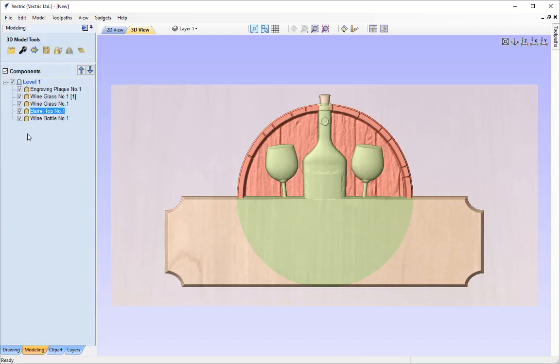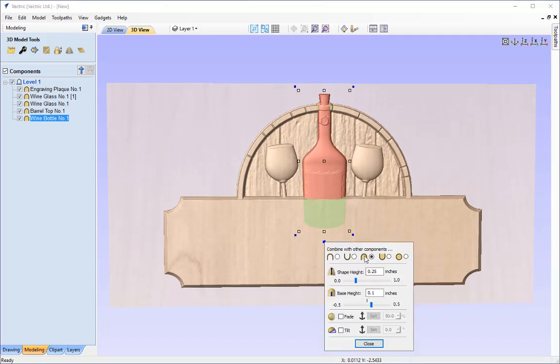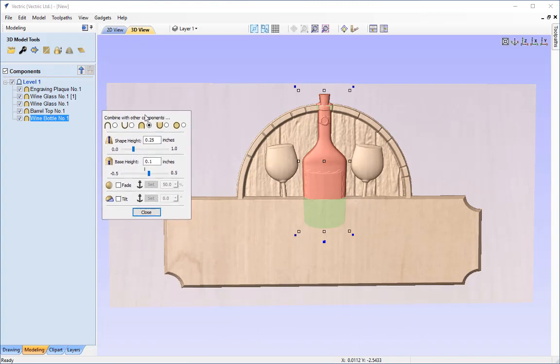Let's zoom into the 3D view and start arranging things so the wine glass and wine bottle appear in front of the plaque. Back in the modelling tab we're going to apply some different techniques. With the wine bottle selected, we can access the component properties from the very bottom largest dark blue transform node — clicking that brings up a smaller version of the component properties. This allows us to use the tilt and fade options within the 3D view. This time, instead of altering the heights, we're going to alter the fade and tilt options.